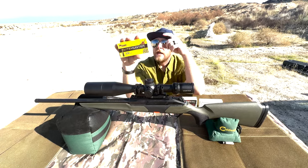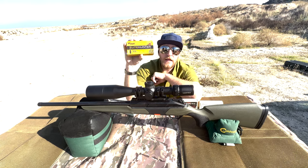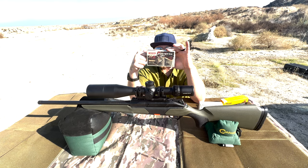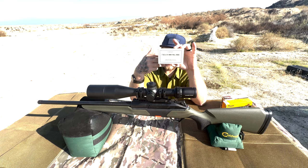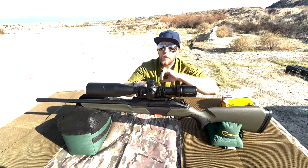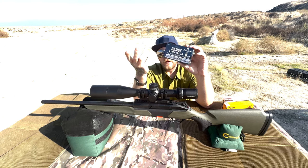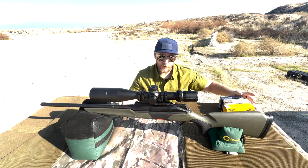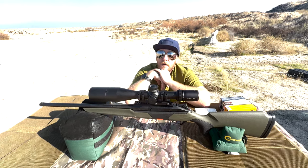This rifle did best on the steel plates with the Sig Elite Hunter, and the second best was the Norma Whitetail. I also have some Arm-Cor. We're only going to be shooting five-shot groups. The Fiocchi Range Dynamics — it didn't really care too much for that either.